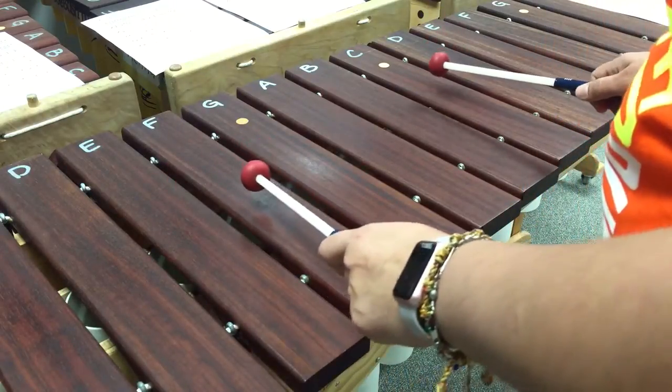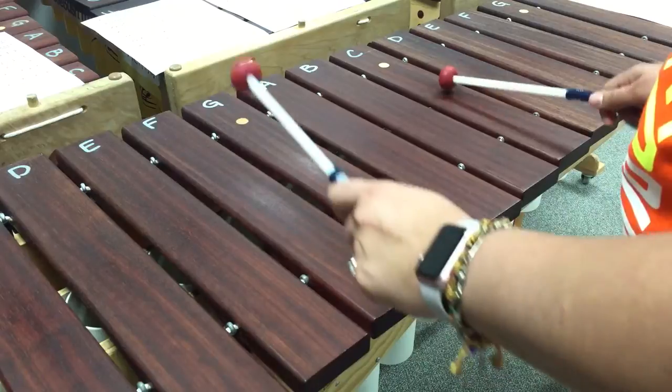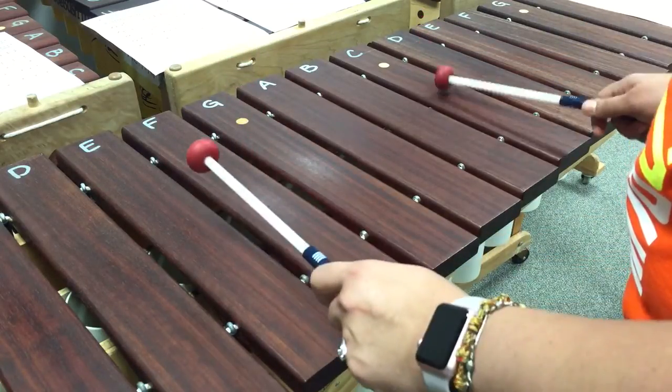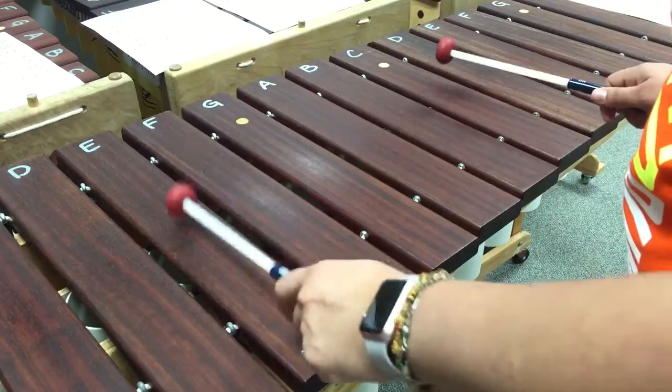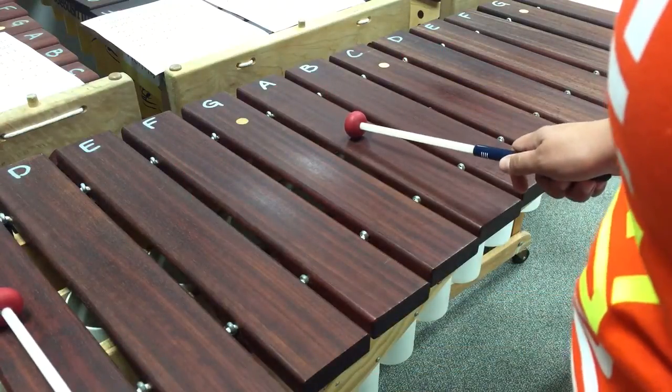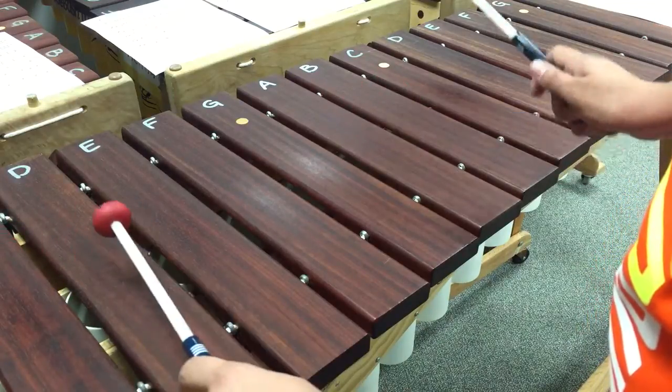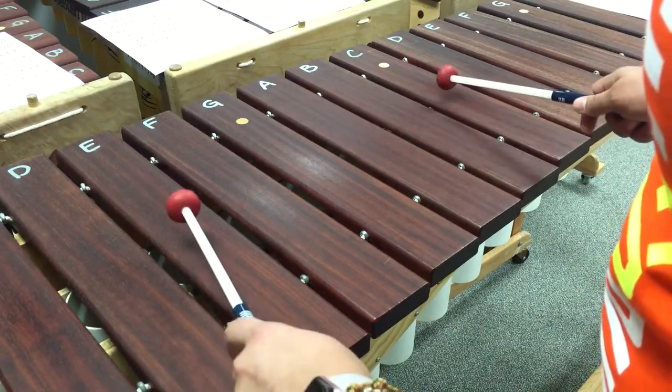Then go back up to F and do two of those again: one, two. And then back to E and C again: one, two. And then you're going to go down to C and A, do one of those, then up to D and B, and then back to E and C.